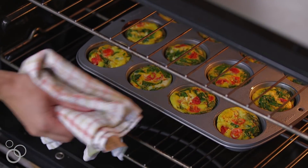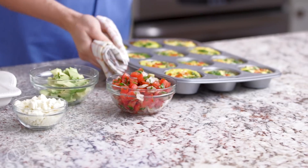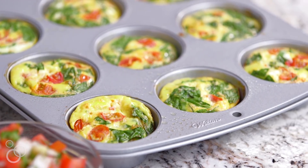These look absolutely perfect. The egg is totally cooked through and you can see all of that spinach and the tomatoes.